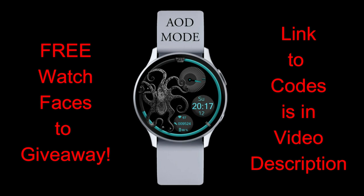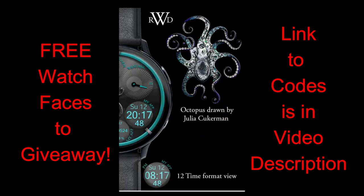The developer has shared links to two Google Sheets which come packed with codes, so if you want an opportunity of adding both of these watch faces to your collections, then make sure you click on the links down below in the video description.